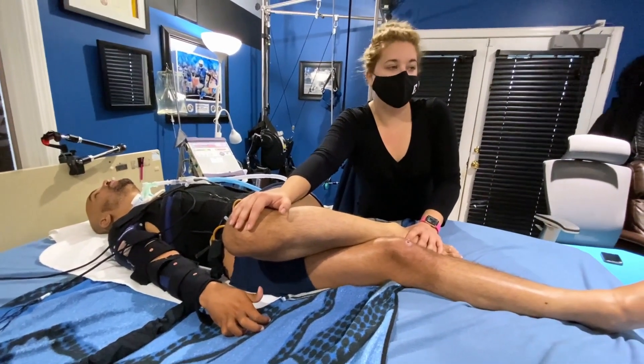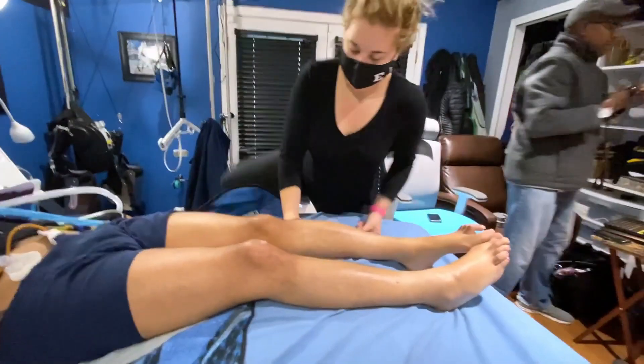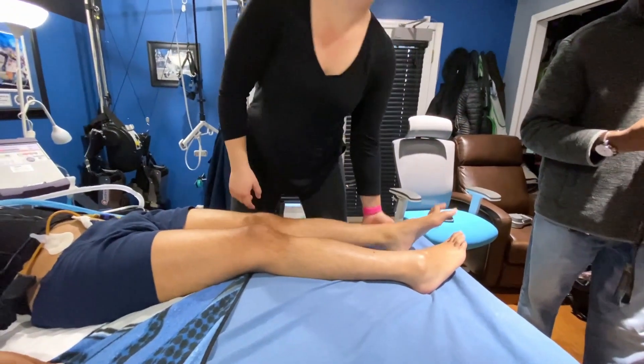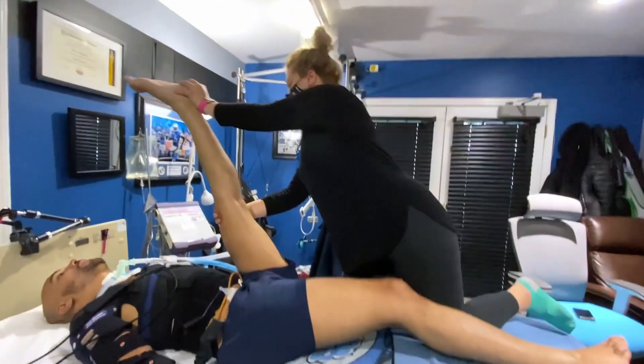After that we straighten my leg back out, get ready to bring my leg straight up. When you're bringing it up, you make sure to brace my kneecap so that my knee doesn't buckle, and then put all of your weight into it going straight up towards my head.